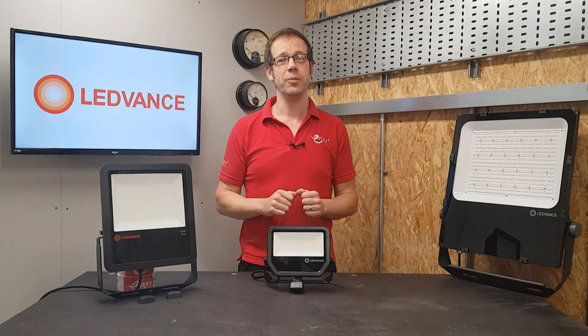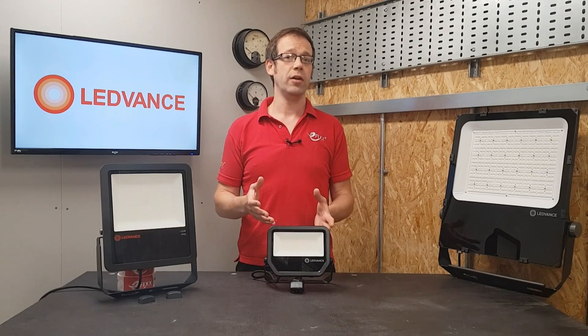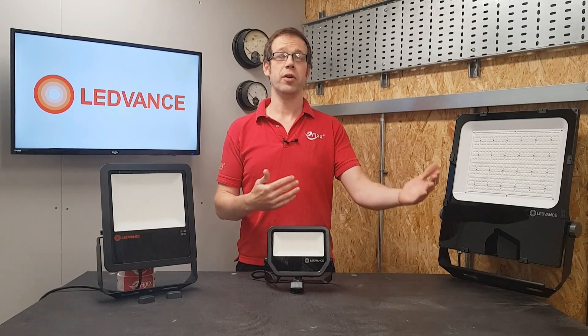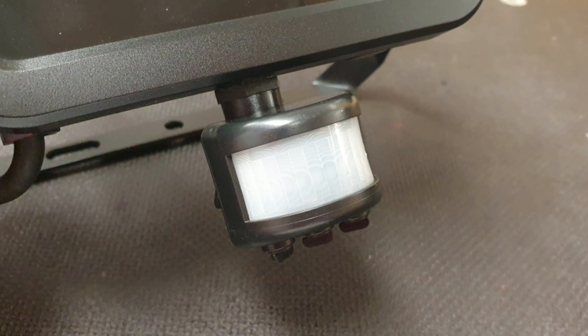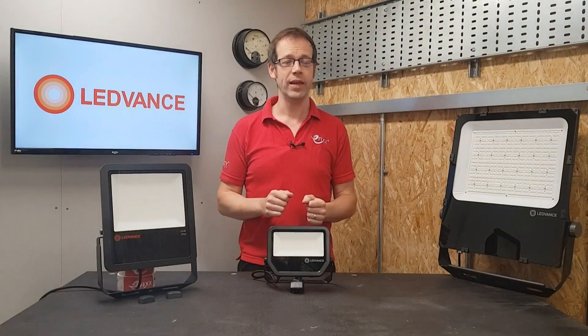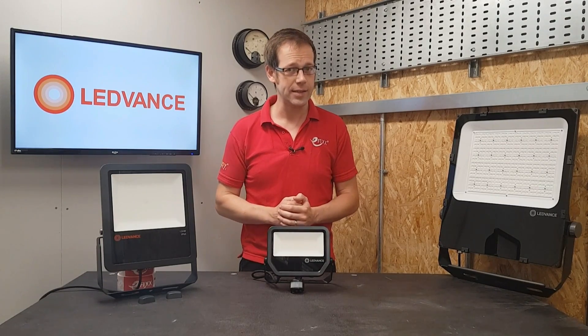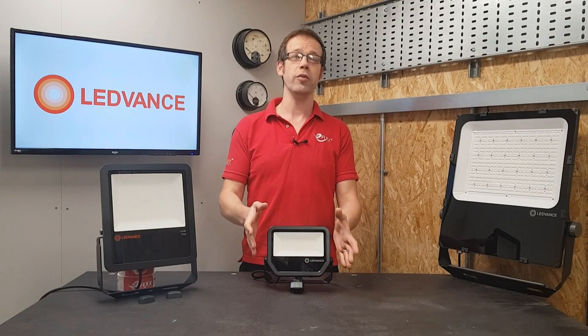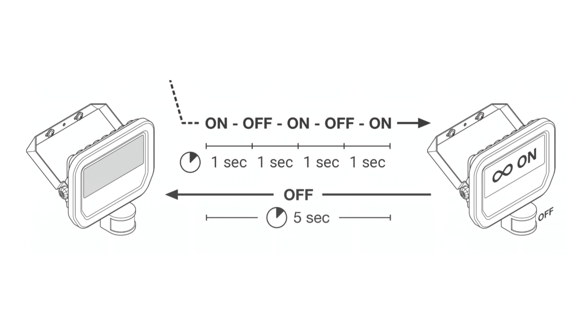This means it can be used to illuminate small areas, reducing nuisance triggering from outside the property, but it would also work just as well on a property with a long driveway. Another really helpful feature is that the motion detector is rated at IP65 as well as the fitting — that's something to look out for, as often the PIR will have a lower IP rating than the fitting it's attached to. And of course you can override the PIR by switching the power on-off-on-off-on, and it will remain permanently on. Turning the power off for five seconds will reset the PIR and it will go back into normal operating mode.